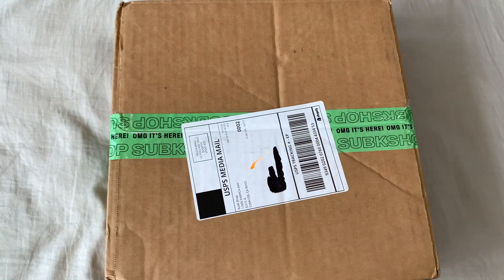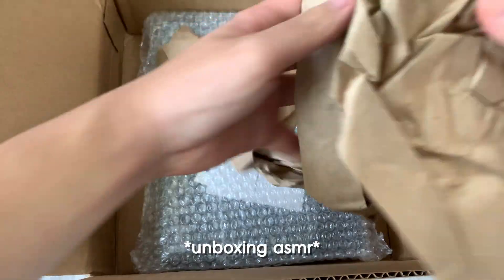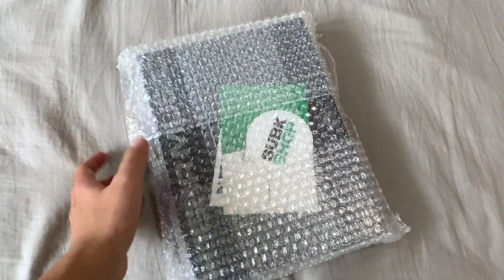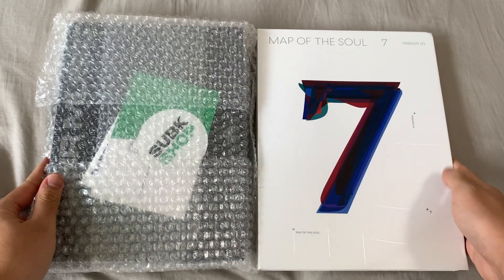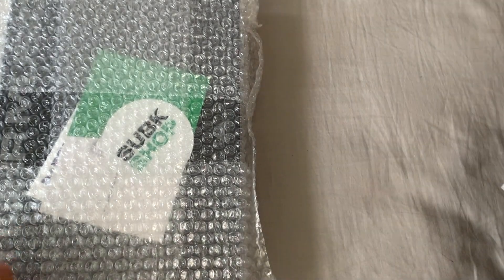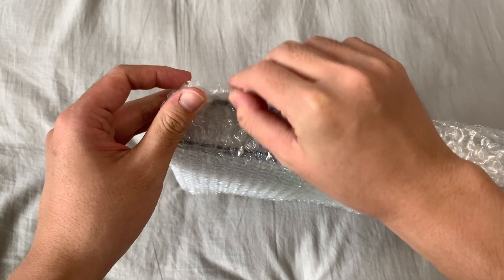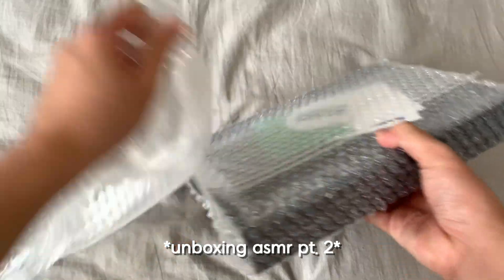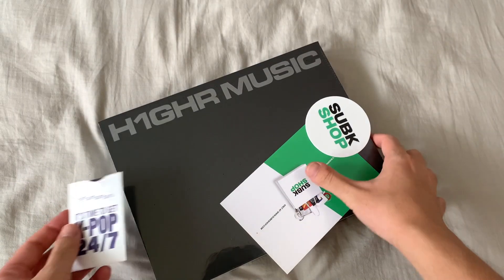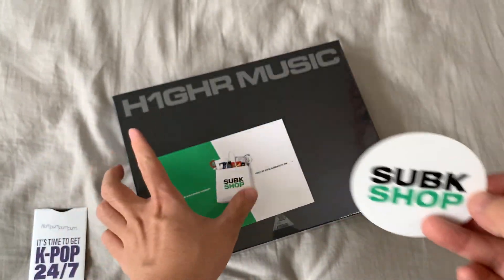It arrived in two and a half weeks after the official release — let's get it popping, let's open this up! I didn't know it would be this big, oh my god. It's almost the same size as a bigger piece. Let's get into opening it — super nicely packaged. Here is the H1GHR Music compilation album, and first off they give you a free sticker from Sub K Shop.